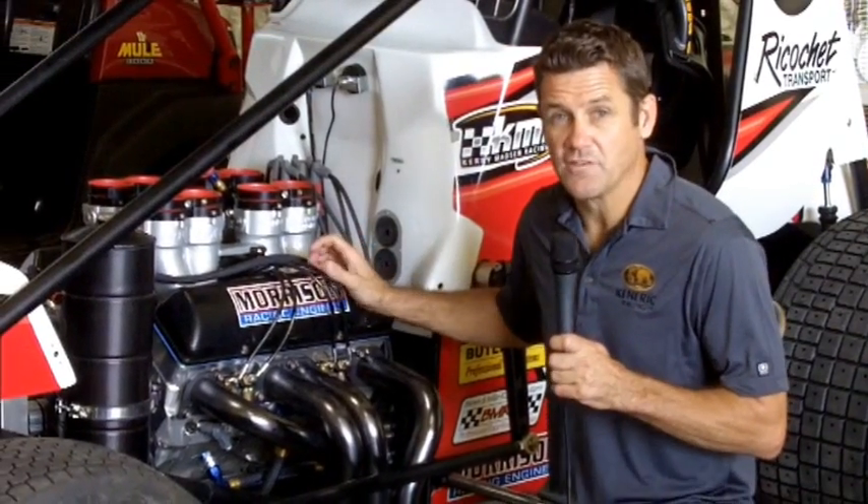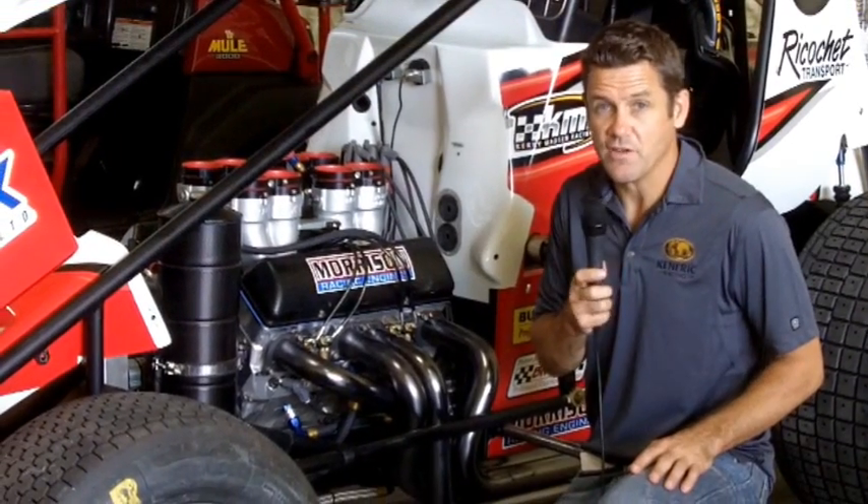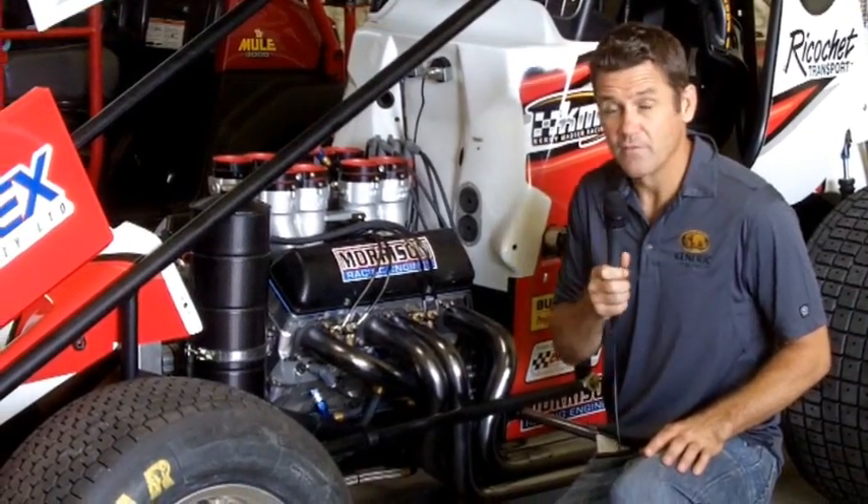First thing with a sprint car, you're going to need an engine — 410 cubic inch, 900 horsepower, 700 foot-pounds of torque — and these things can unleash a power-to-weight ratio similar to a Formula 1 car, which is very exceptional.